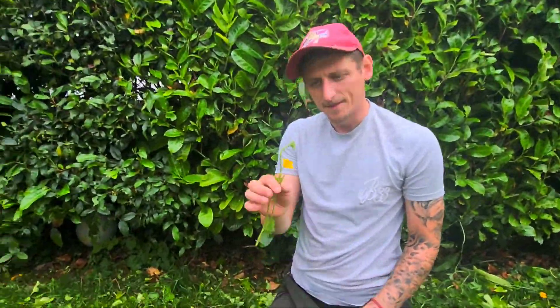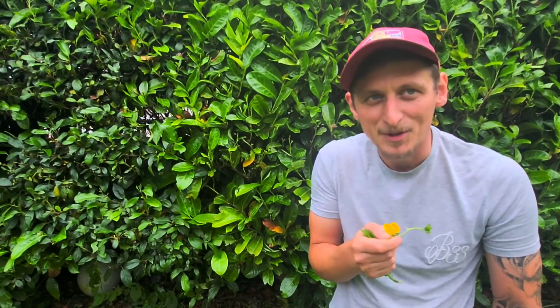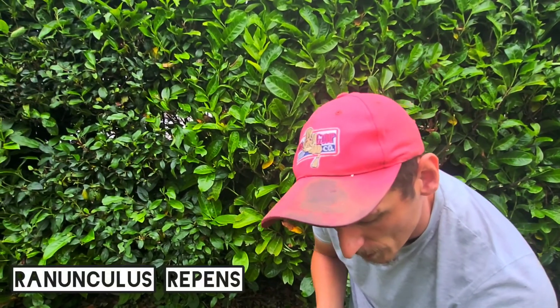So what do you know about this? This is Buttercup. Do you remember doing this as a kid? Do you like butter? I don't know if the other kids were putting it on their chin — do you like butter? And if it shined, do you like butter? But this is Ranunculus repens.